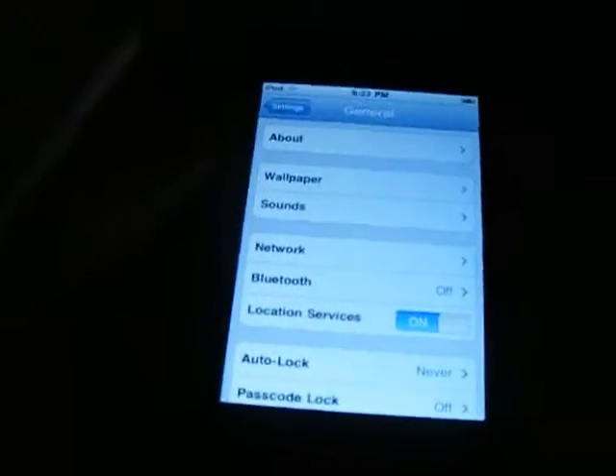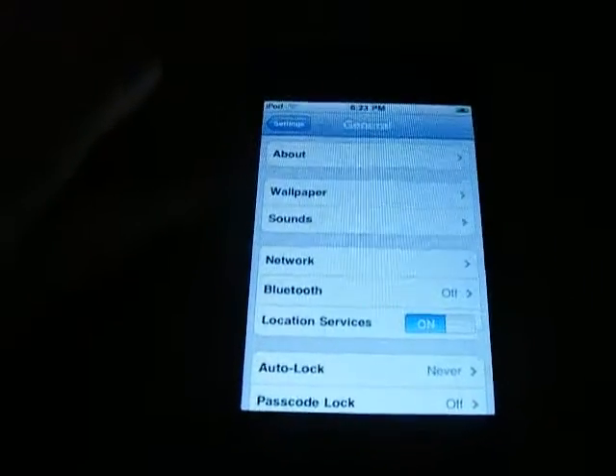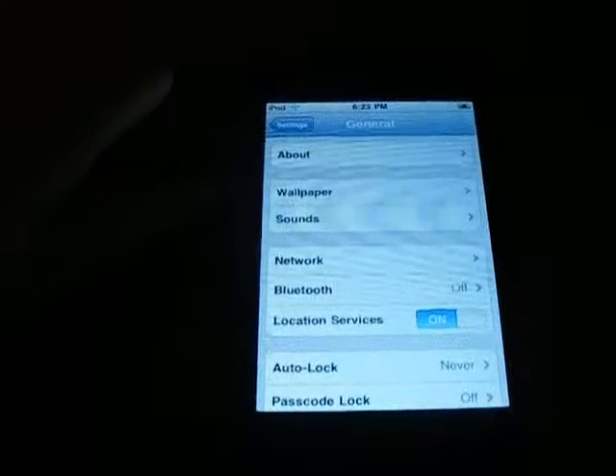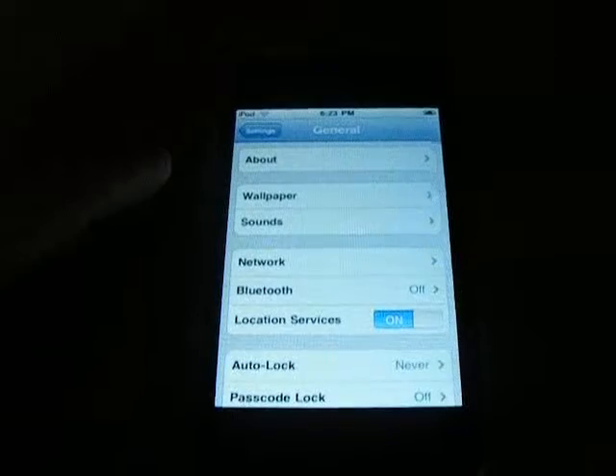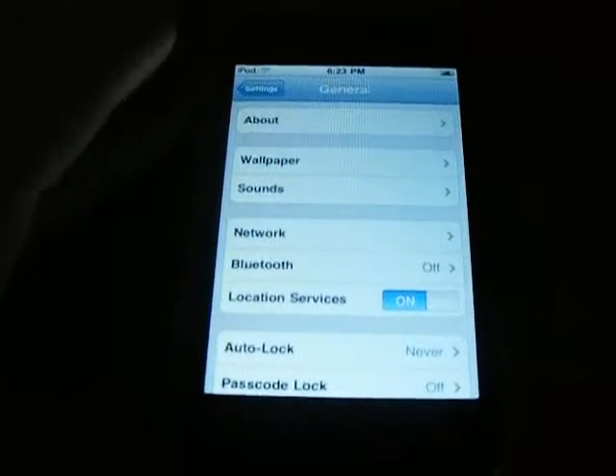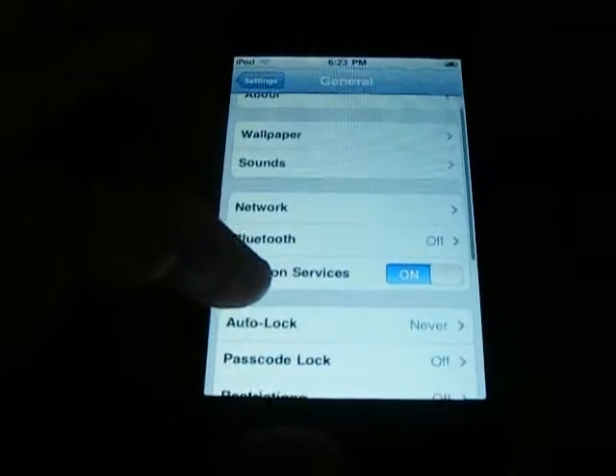You can still downgrade from 3.0 — I've done it, well, once. Go ahead and do it. I'll put an annotation on the screen, so go ahead and check that out.